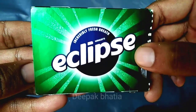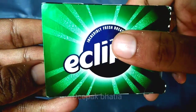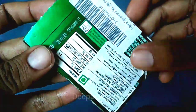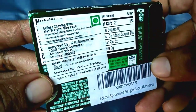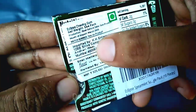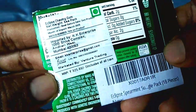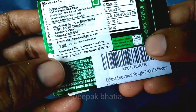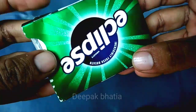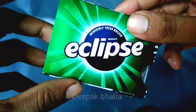Hello guys, today I have a Wrigley's Eclipse chewing gum — incredibly fresh breath. This is an imported product. Here they say the price is 325 rupees, but the actual price is 225 rupees for four packs.